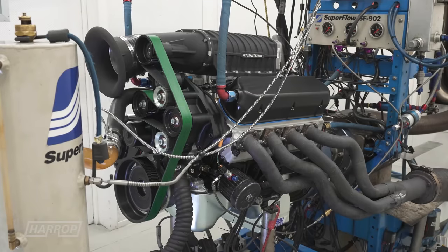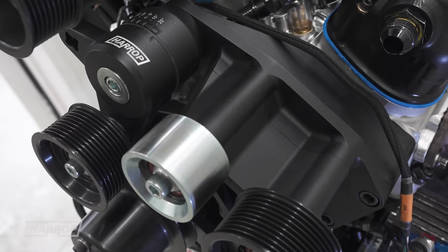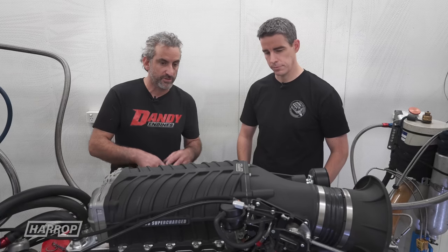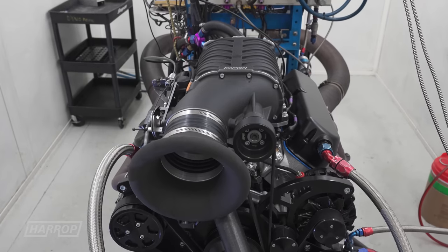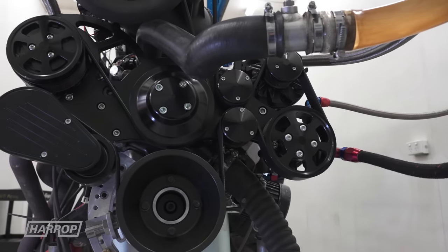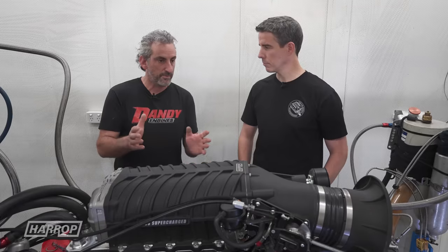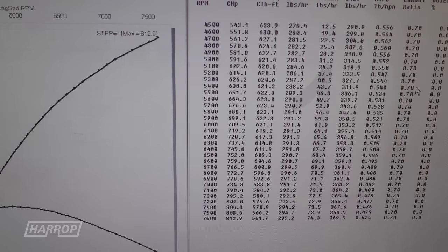On pump fuel with modest boost, this made pretty nice numbers. That whole front belt drive system is perfect for someone who wants to build an engine and deliver it to the customer complete — you can buy the blower kit and the drive kit with alternator, power steering, and aircon, which most people want. On pump fuel that belt system had no problems punching out 14 psi and an easy 812 horsepower.